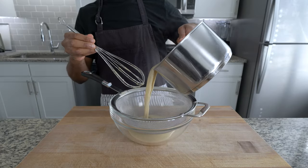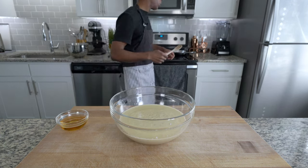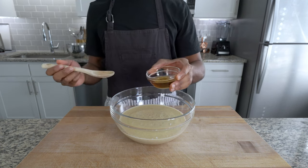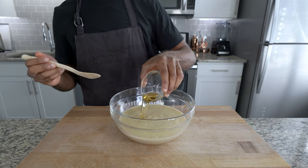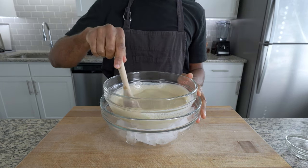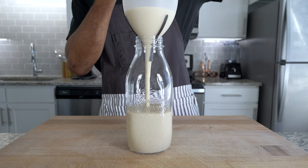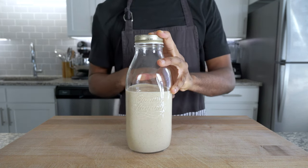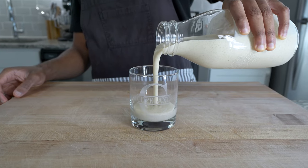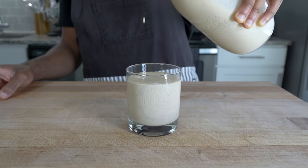After your mixture has thickened, pour it into a large bowl through a fine-mesh sieve to remove any excess portions. Add in one-fourth of a cup or 125ml of bourbon, whiskey, or rum. We add our alcohol last so it doesn't evaporate off as much as it would if added earlier. Make sure the bowl is sitting in an ice bath and continue to stir until the mixture has cooled considerably. Pour it into a glass jar, seal it, and once it has cooled for one to two hours, pour yourself a nice relaxing glass of eggnog.